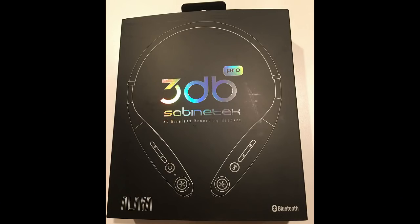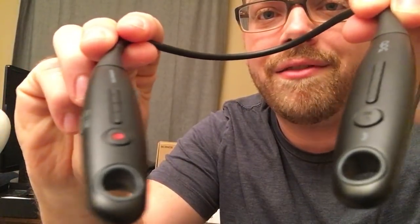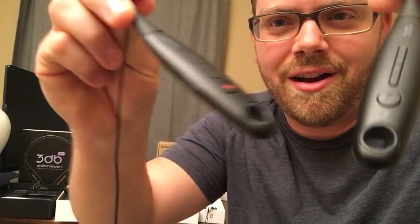The third product is from a company called Sabinitec. The product is called 3DB, and here it is — it's got this horseshoe shape and seven buttons on it: play, fast forward, rewind, record, on button. When it's on your neck, it was really hard for me to find all these different buttons and remember where they were, so I found myself having to take them off over and over. However, putting them in my ears was really easy and really comfortable — that weight is not on your head, it's on your neck. I didn't like how the microphones were sticking out too far from my ear; it looked a little awkward.